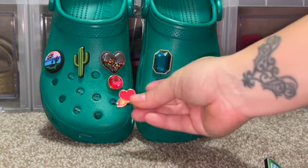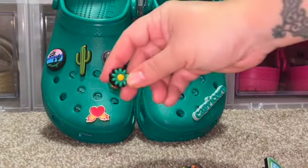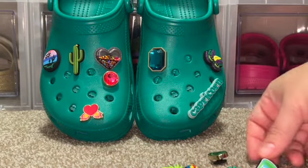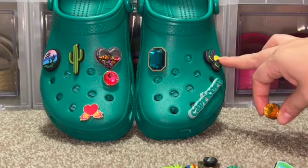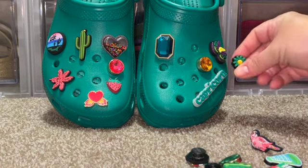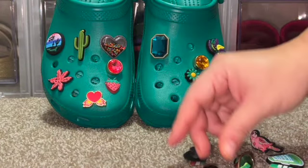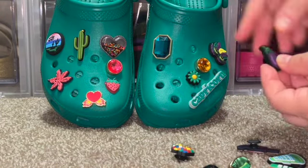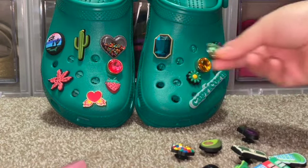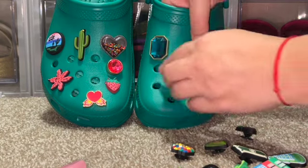I always like to scout through my crocs to see what else might go. I found this pink one — normally you wouldn't think green with pink, but it kind of looks nice. I found this green one too, maybe on the side here — that looks kind of good! I definitely want to put this gem in. I kind of like this yellow gem to go with the yellow on the Mardi Gras mask jibbitz — that's kind of a vibe! And I really want to put this one around here too because it would go really nicely. Who doesn't love a good eggplant jibbitz?